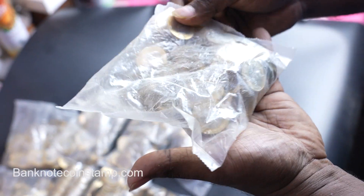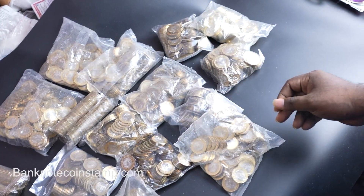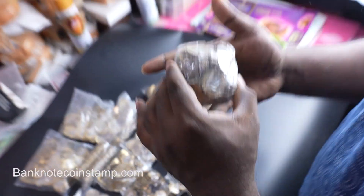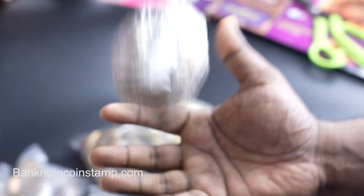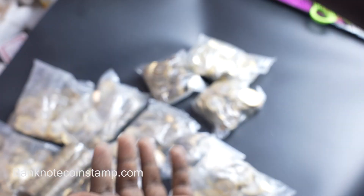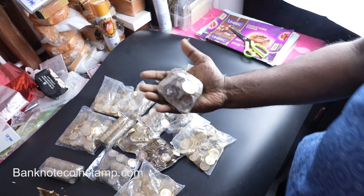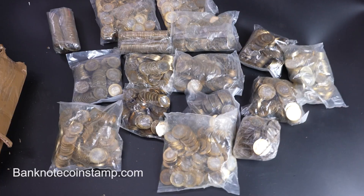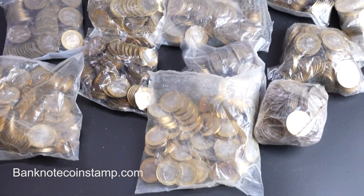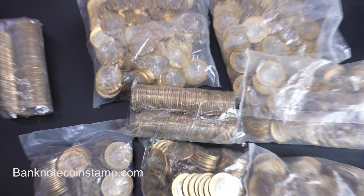Moving on, we have another Radhakrishnan coin. And here is the famous Vaishno Devi shrine coin — you can see how it is packed. So we have that coin here as well. That covers all the different coins that were inside the package, friends.